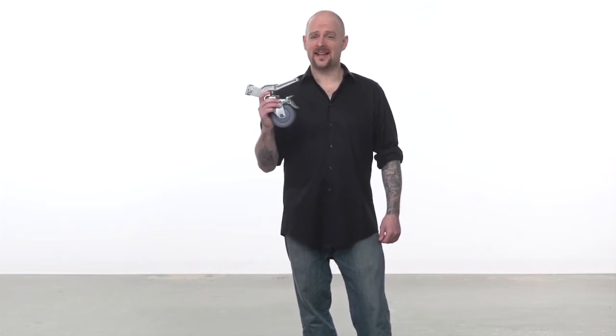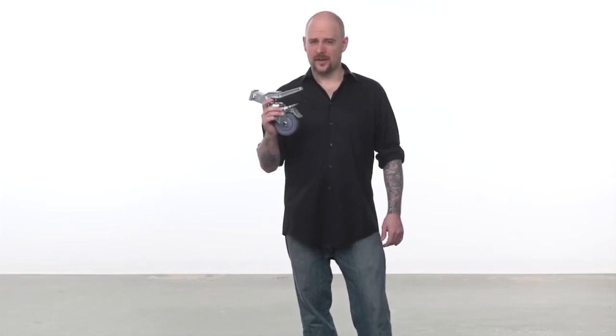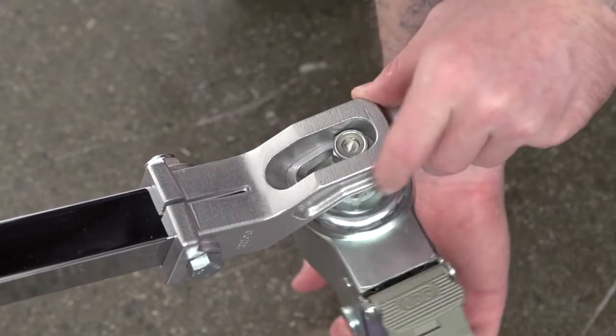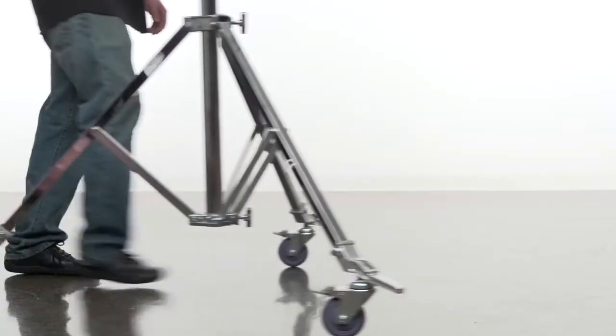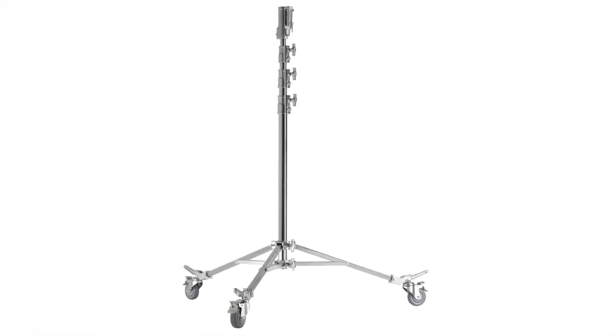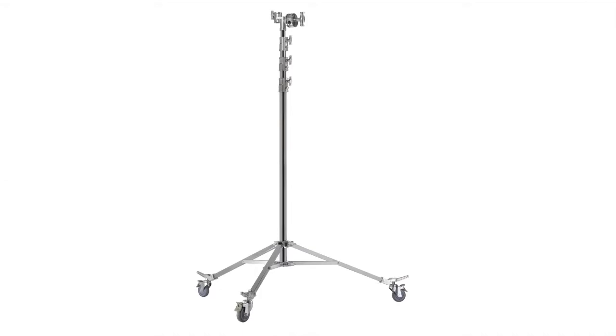Hello and welcome to Kupo Grip. This short video will introduce you to our 100mm diameter brake caster set with 30mm square mounting pegs. This caster set can take any Kupo stand with 30mm square legs and get you rolling. These are the casters that are included with the high roller stand and the high overhead roller stand.